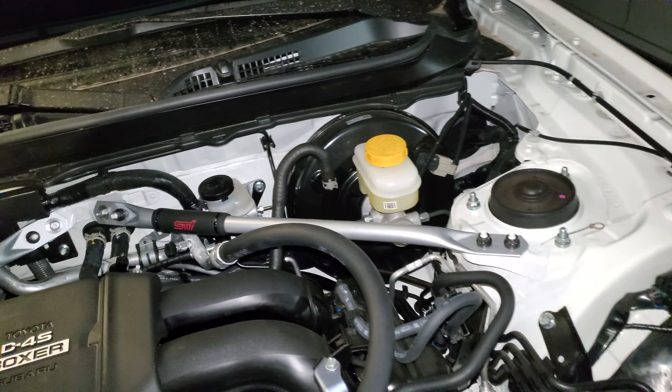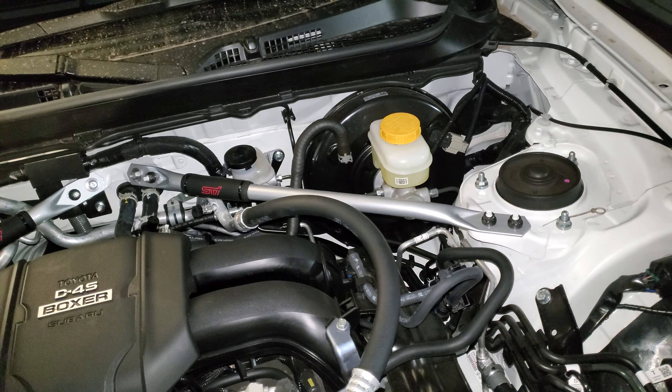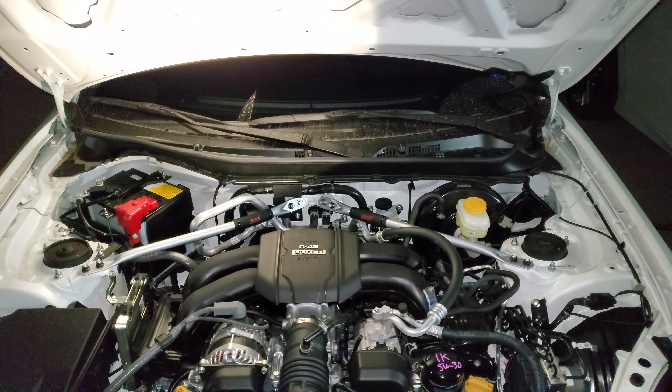Once you get everything in finger tight, use a 12 millimeter and hand tighten everything — snug, then extra 1/16th. Same thing over here; these are all 12 millimeters. Snug, extra 1/16th on each nut. It's not super accurate because I'm not using a torque wrench, but you get the gist.